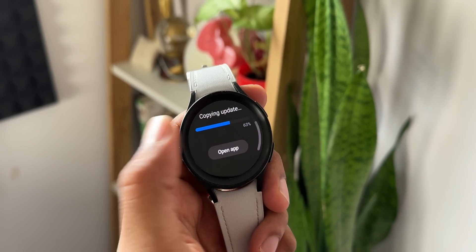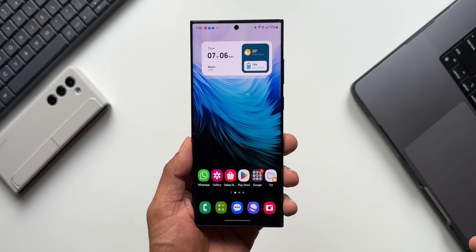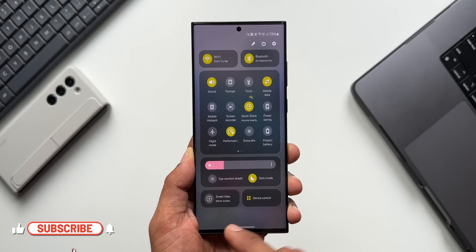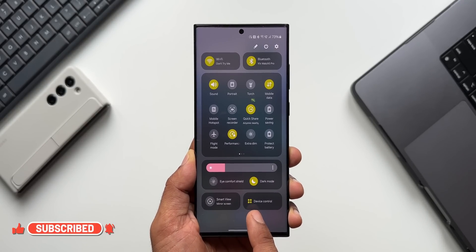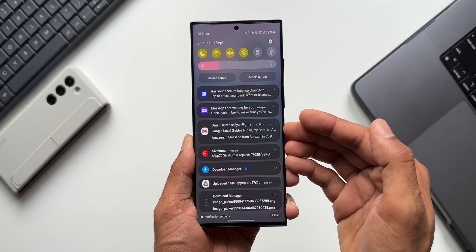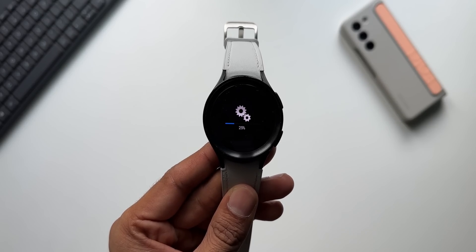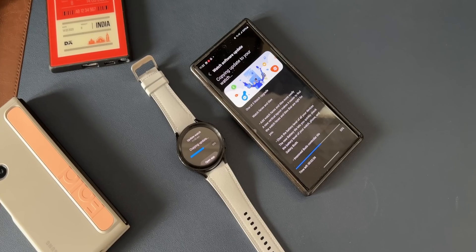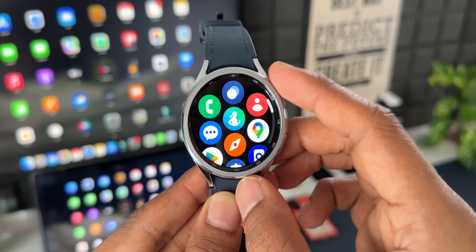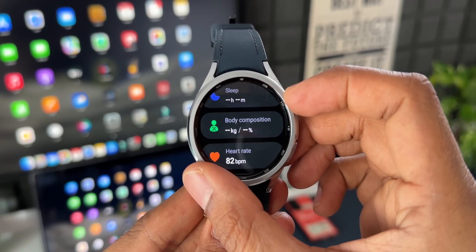Those are some amazing features Samsung has added on One UI Watch 5 — indeed an exciting update. If you're interested in One UI 6.0 beta features for Galaxy phones, check out those videos on the channel. Do subscribe and give this video a like if you find it useful. Let me know in the comments which country you're in, which watch you're using, whether you received the update, and which feature you like most.